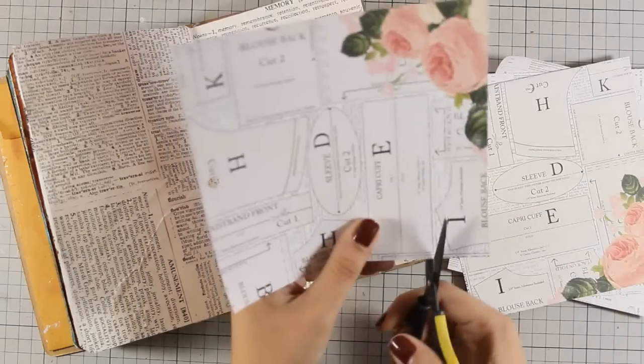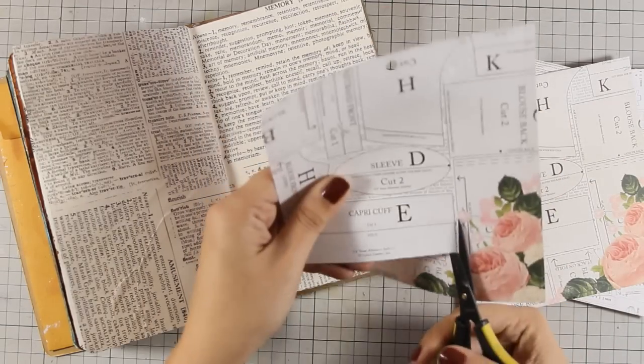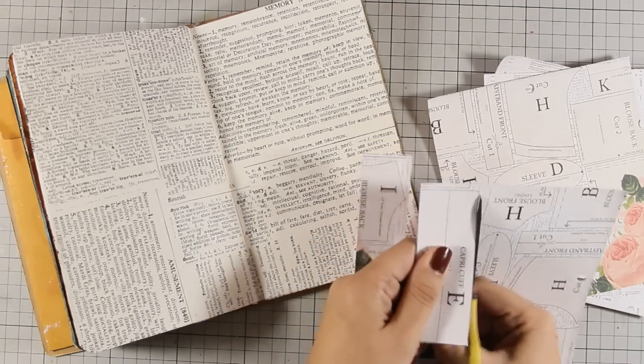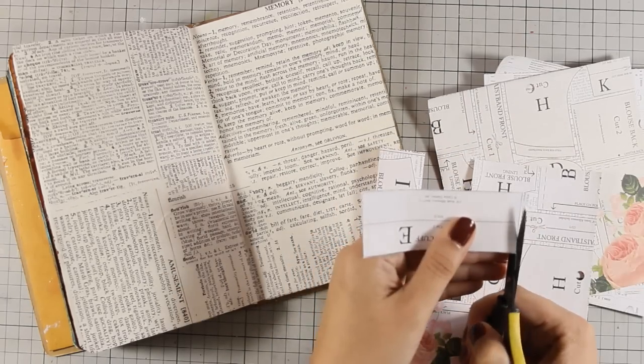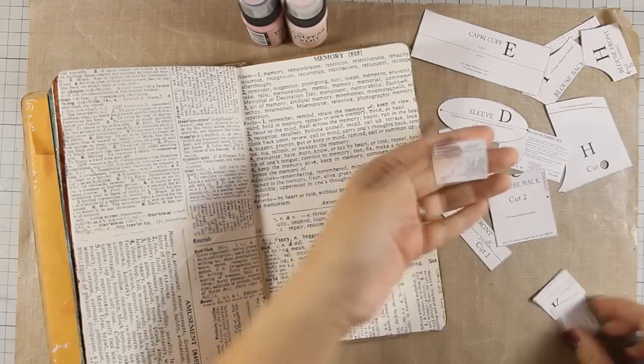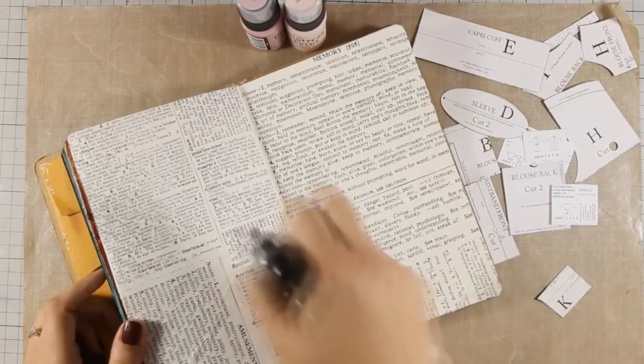I have picked up some of those pattern papers that have a sewing pattern on them, so I am using my scissors to cut out some of those sewing patterns because I want to create my own background using all those little things. Here are all the little pieces that I have cut out ready to go, but before I go ahead and stick them on my pages,